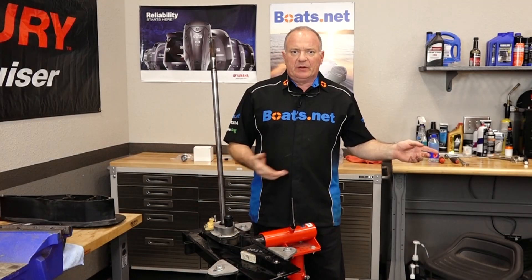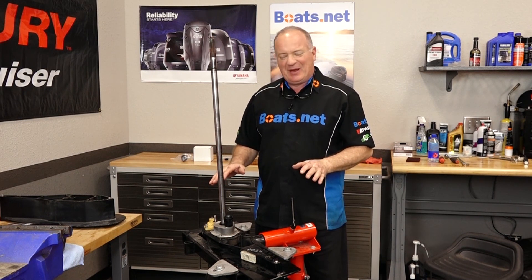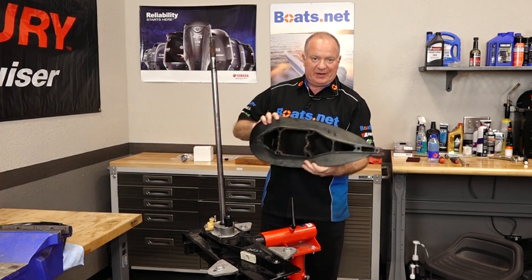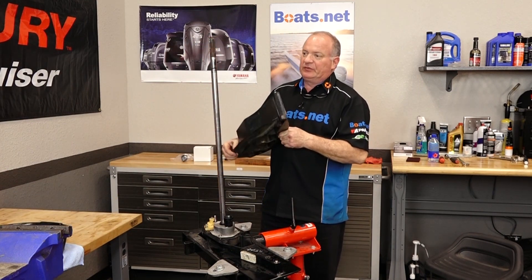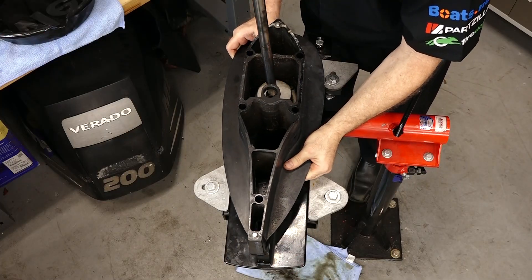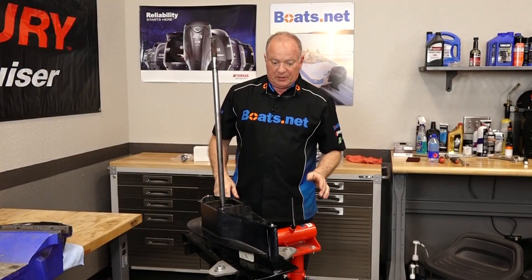Now before we carry it over to the power head, we do need to reattach the extension. Otherwise this isn't going to work out very well, because this is actually one of the long shaft units and it has this piece. Really simple to do. Get those dowels lined back up and now she's ready to go.